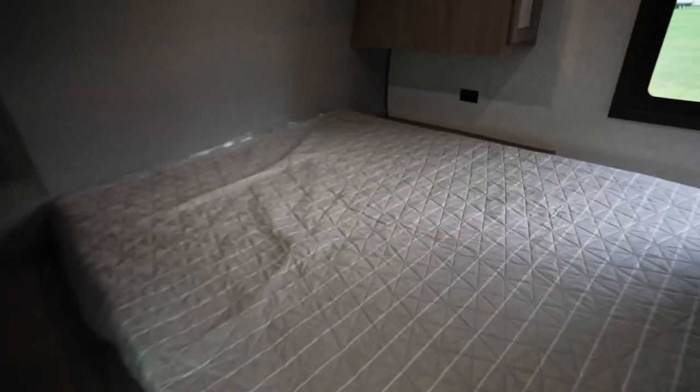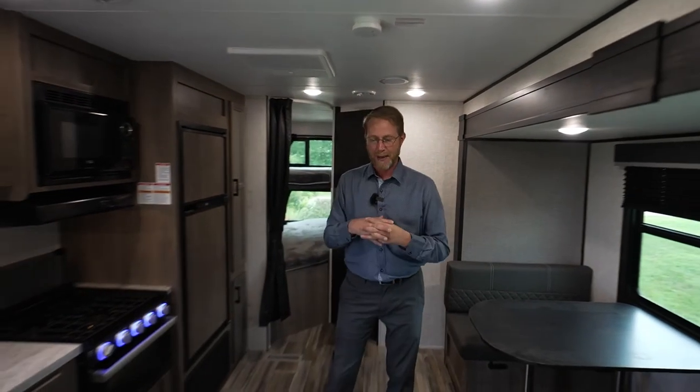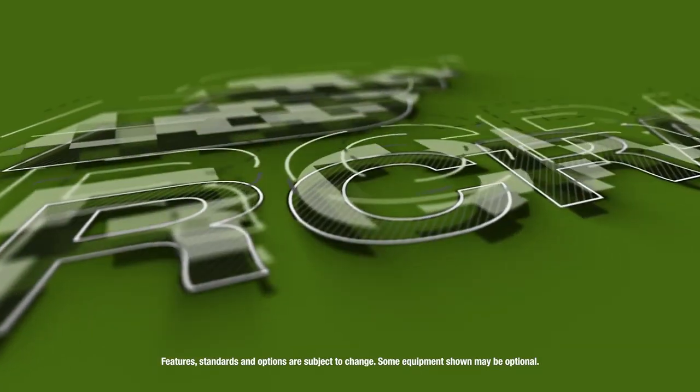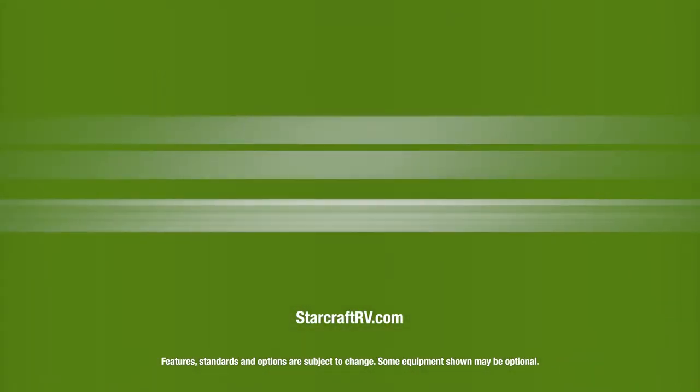We are excited about what we have. We have tried and true floor plans that work for everybody in the industry, and we're happy about the way things have been progressing. We'd love you to come out and take a look at them. Thanks for the interest — check us out at StarCraftRV.com. Thank you very much.